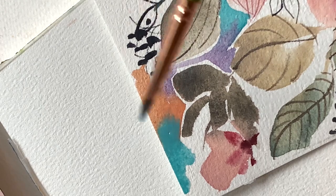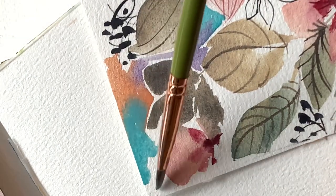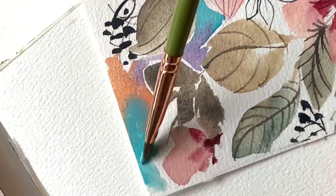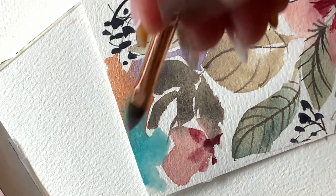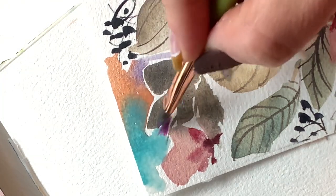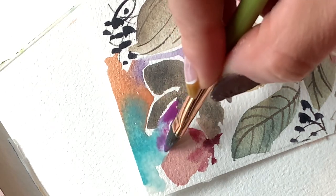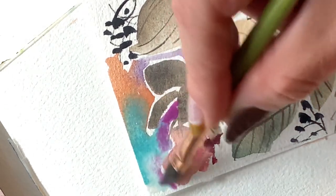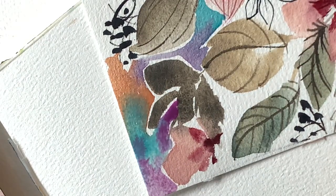A little tip: if you really love your painting before you add the background — which I did — scan it or take a photo to document the work before you start. Then you can photograph or scan the piece after the background is done too. If you're having a good time, give this video a like!